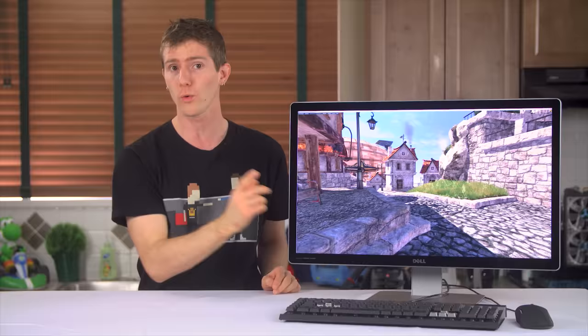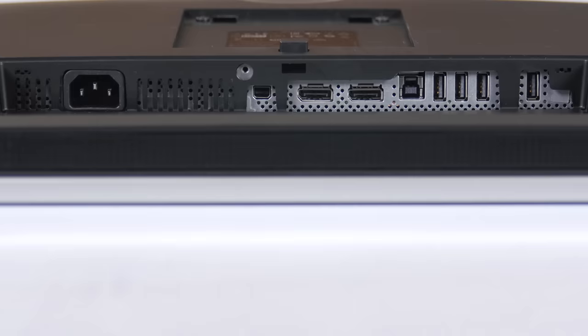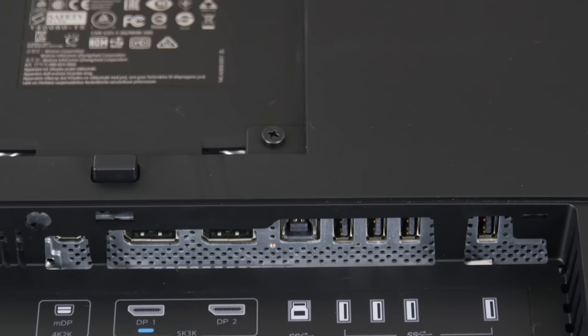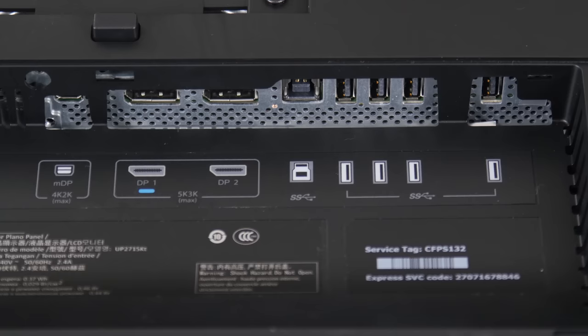Which brings us around to the back, where there are some simple things: a charging-only USB port on its own, power in, the uplink and four data USB 3 ports — one with a bit more clearance for larger connectors — and a very unusual input configuration. The first thing you'll likely notice is the absence of anything but DisplayPort ports, with the next probably being the weird color-coding on one of the full-size ones.